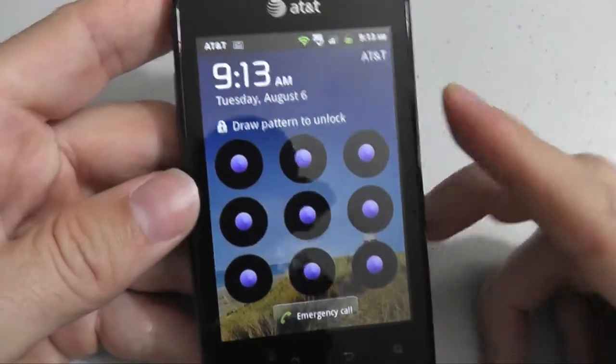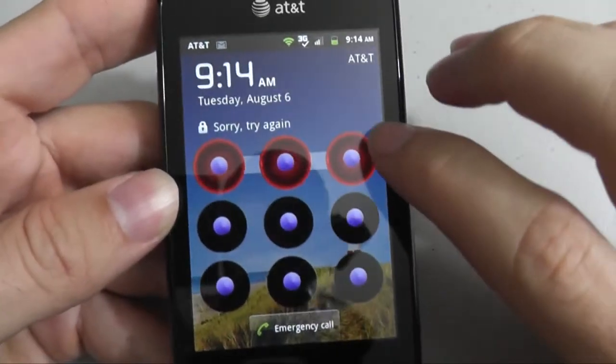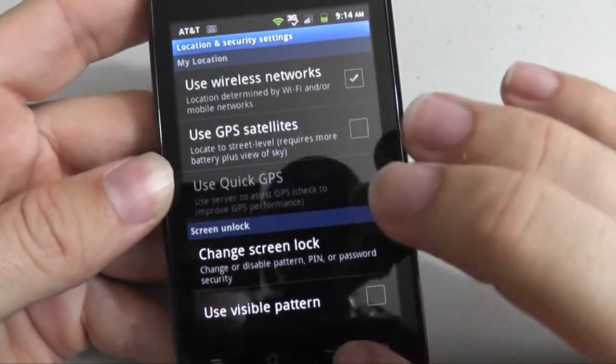You now need to draw your pattern. Let's test it out to see if it actually locks. See, I typed a wrong pattern. Now I typed the right pattern and it's unlocked.